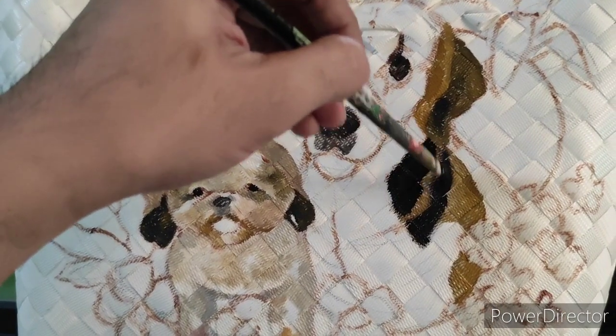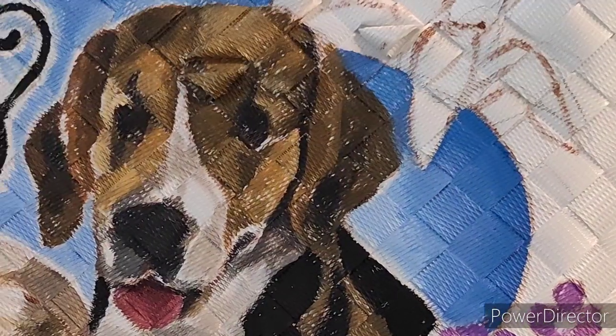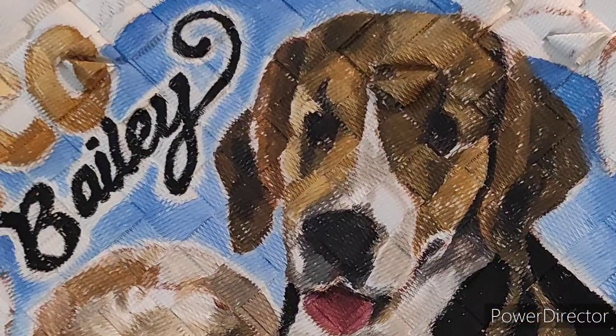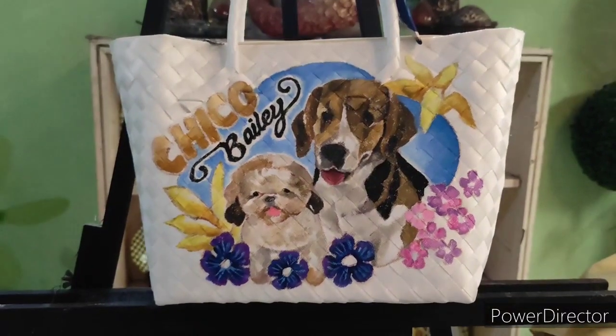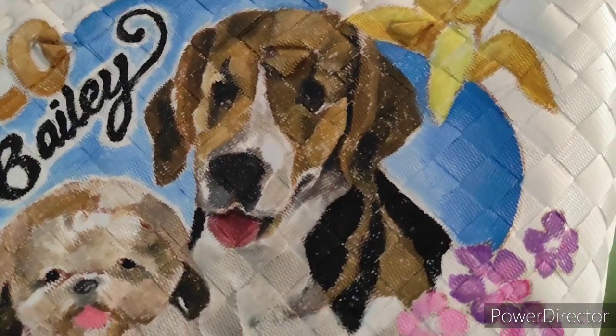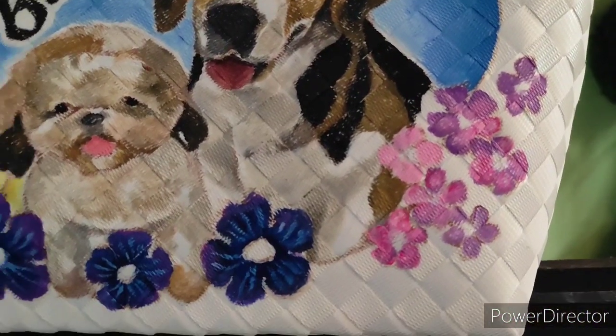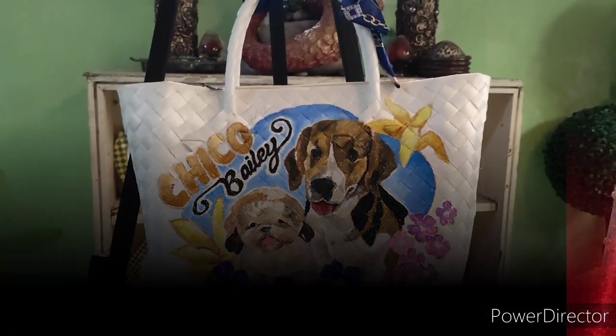There will be a second coating after this, and then the next phase after that is called the detailing. As you can see here, this is almost halfway done — this is what I mean by the second coating, wherein the colors look richer and fuller. Right after this comes the detailing.